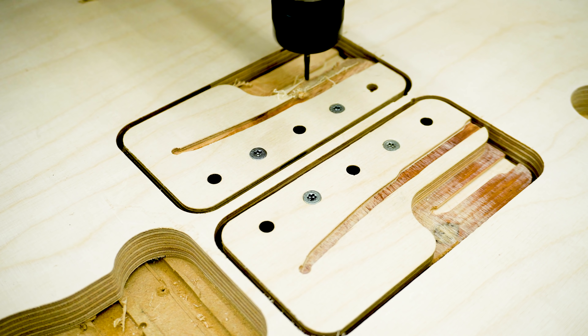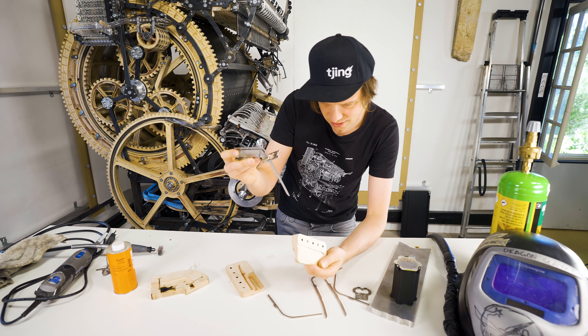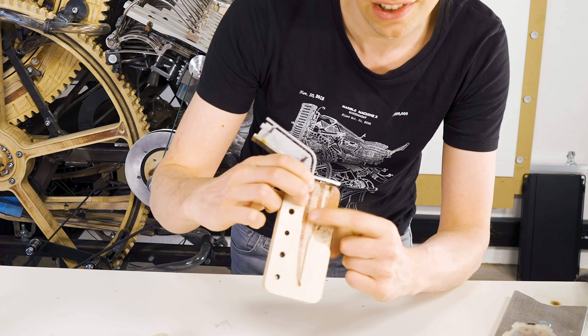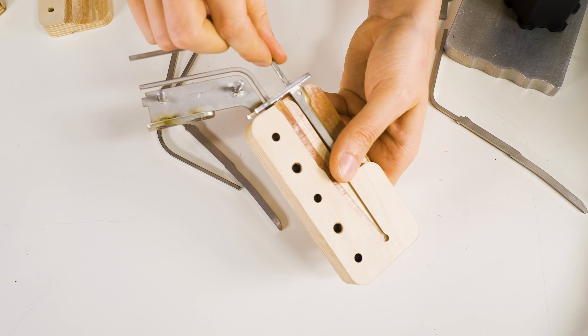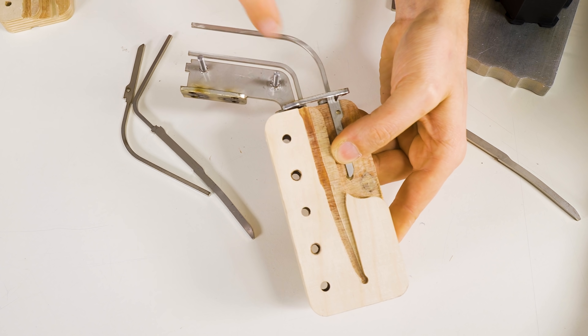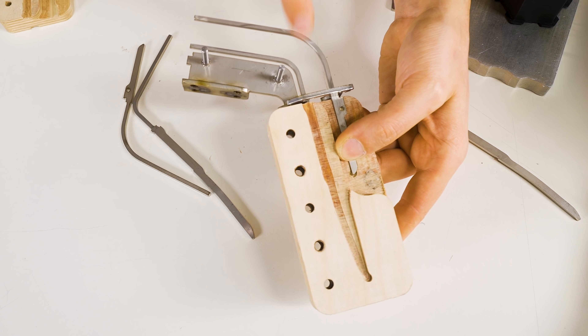Let's see how this goes together. The idea is to index off this one thing here — that fits in perfectly. And now we get the position on these two. You can already see how these are nice and parallel up here now. That's a good sign.